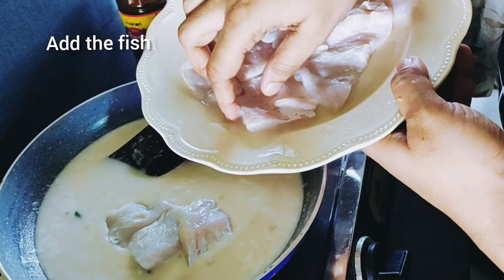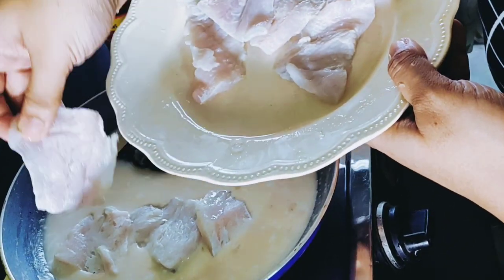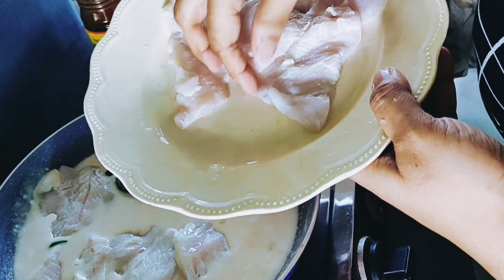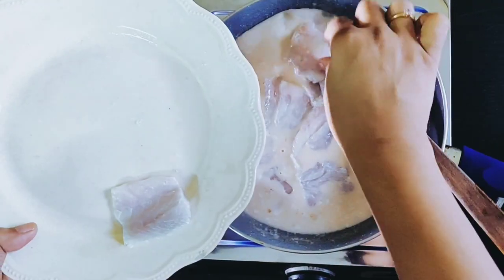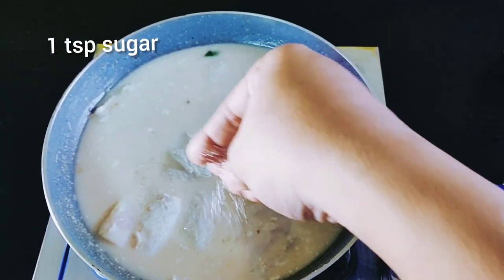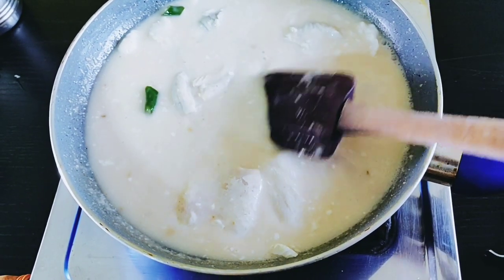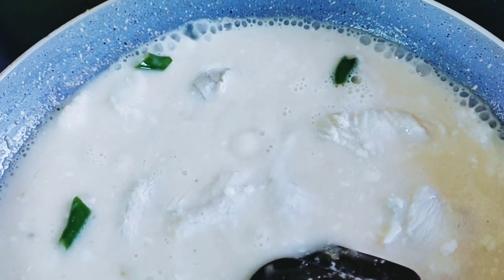Now gently put the fish fillet in the pan and let it cook for two to three minutes. If you have a thin slab of fish, it will probably take three to four minutes. Add a little bit of sugar just to balance the sauce, as there's a lot of lemon juice in it. Let the sauce thicken and the fish cook.